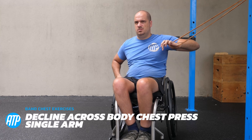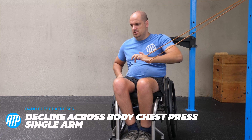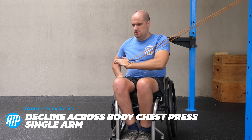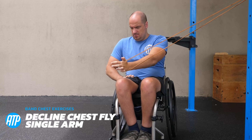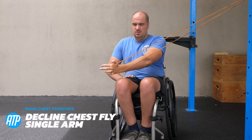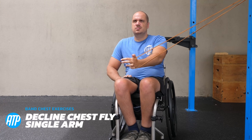Next we've got the decline across body chest press, doing the single arm variation here, coming right the way across the body. This decline variation is really good for simulating the pushing of a wheelchair motion. We can also isolate the chest with the fly motion doing the decline variation — isolation targeting those lower fibers of the chest.